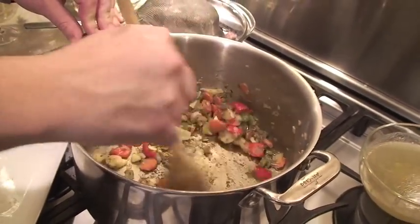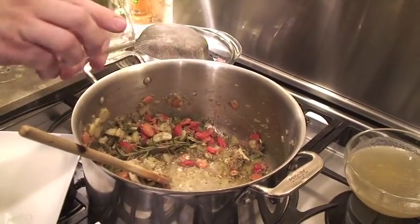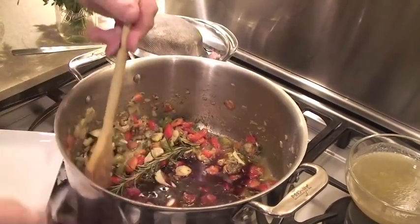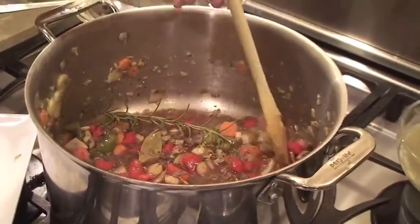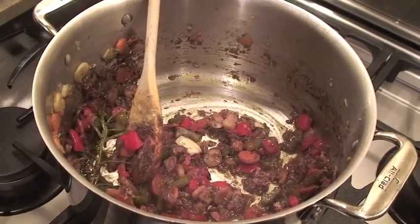Now is the time for our wine. We're going to throw in our half cup of white wine and then our half cup of red wine. This is beautiful — we're going to let this cook down until it's reduced by two-thirds. It's going to produce an incredible, rich flavor that's really going to marry well with the lamb. Unbelievable smells going on right now. We've reduced our wine by two-thirds — now is where the fun starts.